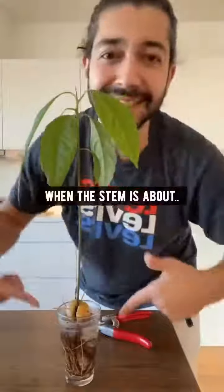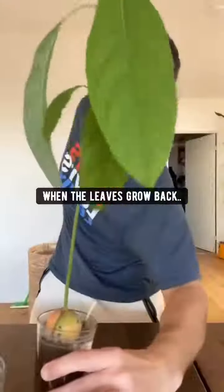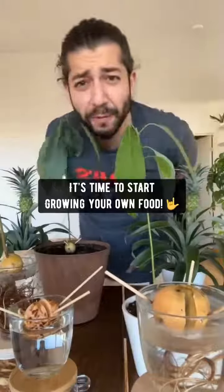But don't do it just yet. When the stem is about six inches long, you've got to cut it back three inches. When the leaves grow back like this one, grab a pot, fill it halfway with soil, gently transfer the avocado plant and then fill up the rest of the pot with soil. It's time to start growing your own food.